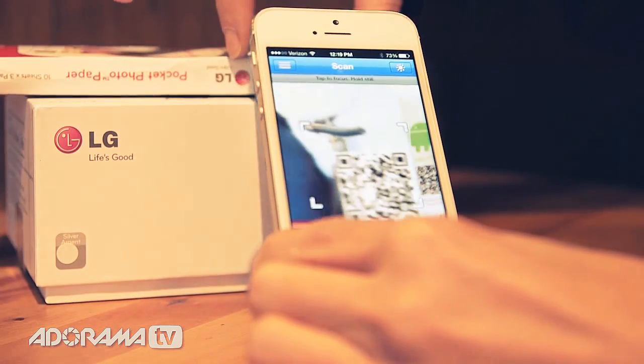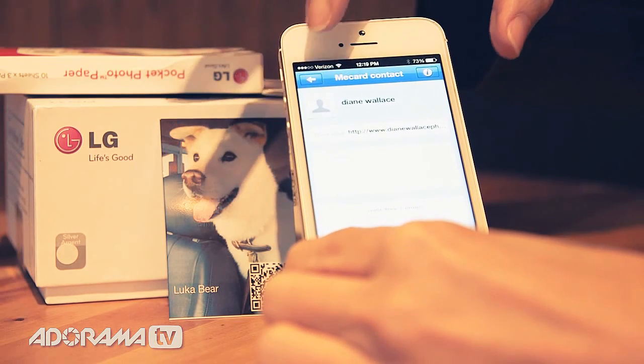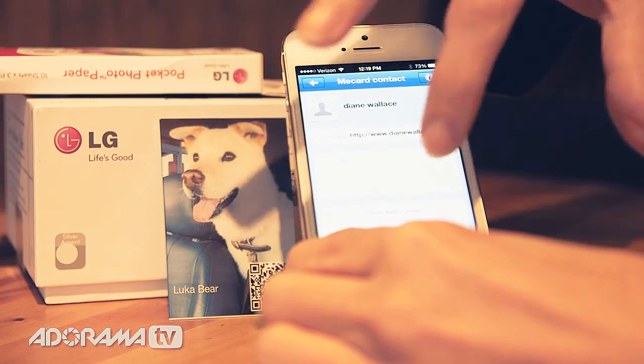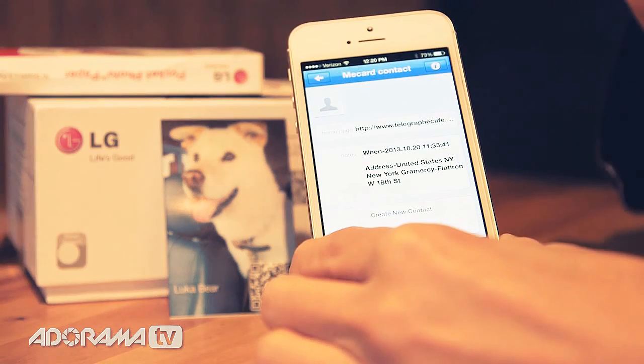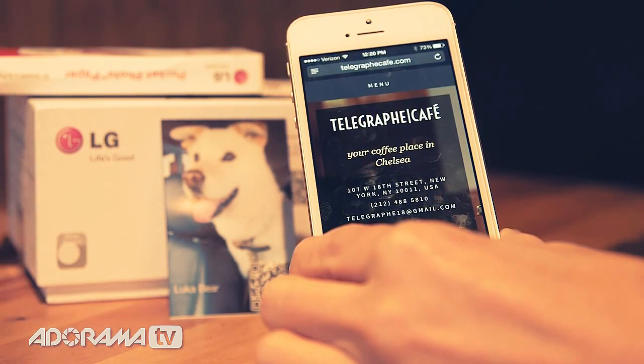When you scan the QR code with any QR code reader that you can get from your app store for your phone, you'll get a me card — it's kind of like a business card on your phone. It'll show up exactly whatever you entered into the picture information. It's really fast and easy. The map shows up, it gives you the location. It's really great.